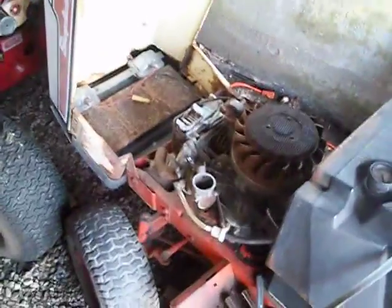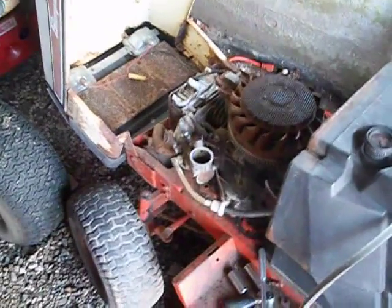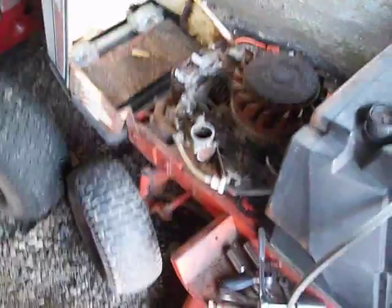I didn't clean the carb yet — well, I did last night and swapped a different bowl on it. Made sure the carb bowl float was free. If the thing doesn't start, I'll probably clean the carb. I just want to tell you how I hooked my linkage. I took the carburetor choke arm right there — I believe that's the choke arm — and I hooked it onto the governor. It seems to work. I don't know if you can see my choke in there. It's choking the carburetor.